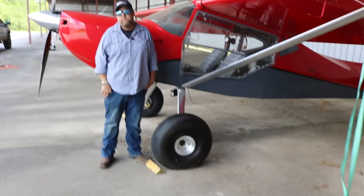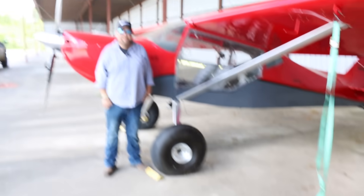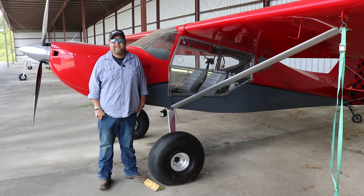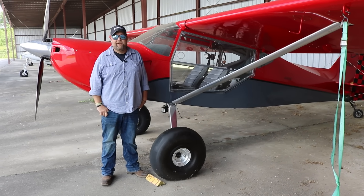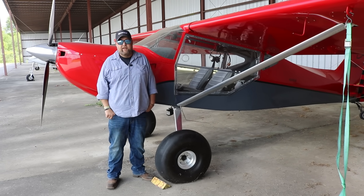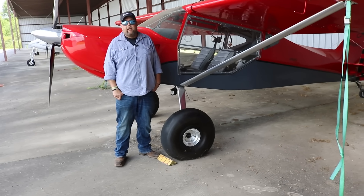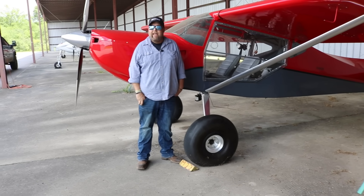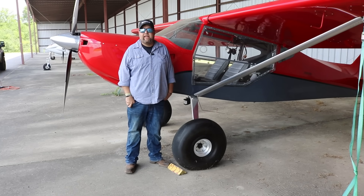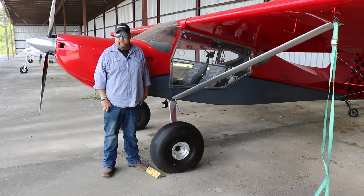Going from a typical tricycle gear with like six-inch tires to those 27-inch big boys — your landings must have gotten a bit softer. These big tires soak up a lot of mistakes; nearly every landing feels like butter. I typically run five to six pounds of tire pressure. That takes away some of the sidewall flex but still gives you a soft enough tire to soak up those bumpy landings.